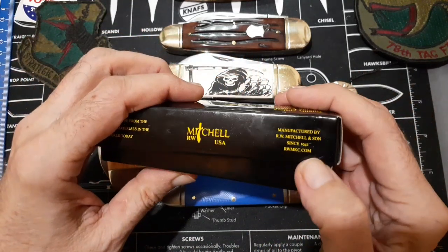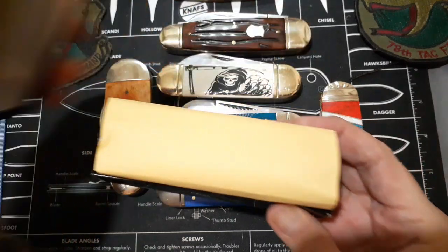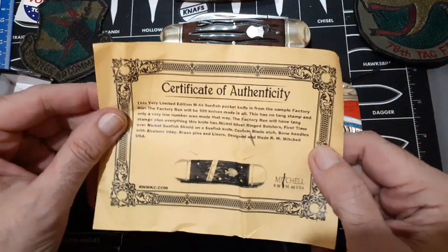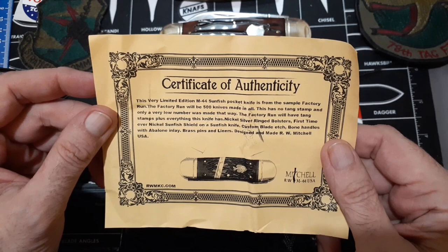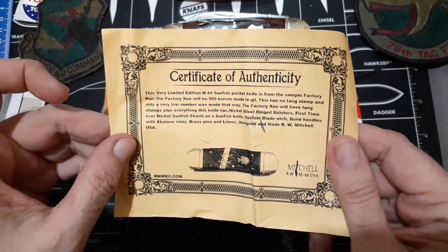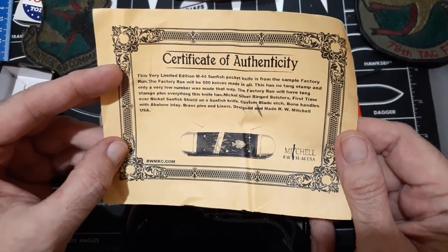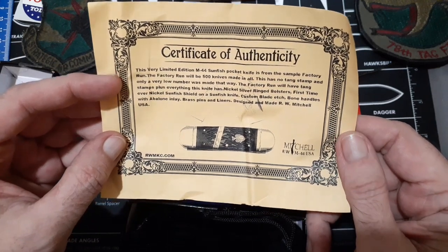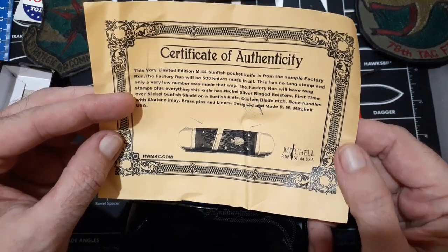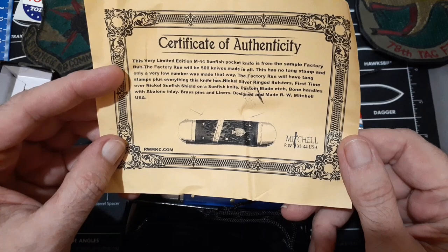It says manufactured by RW Mitchell and Son since 1941. They do have a website that's still valid and active. This one comes with a certificate of authenticity stating this very limited edition M44 sunfish pocket knife is from the sample factory run of 500 knives. It has no tank stamp, and only a very low number was made that way. The factory ones will have a tank stamp. The knife features nickel silver ring bolsters — the first ever nickel sunfish shield on a sunfish knife — custom blade edge bone handles with abalone inlay, brass pins and liners, designed and made by RW Mitchell USA.